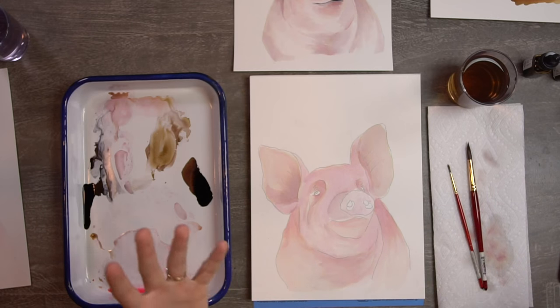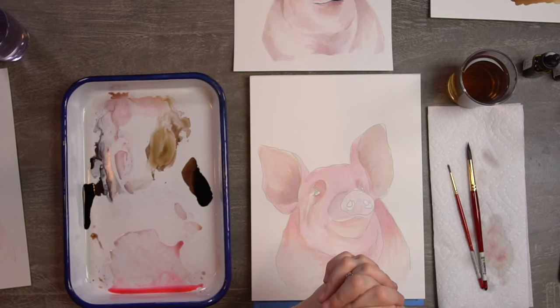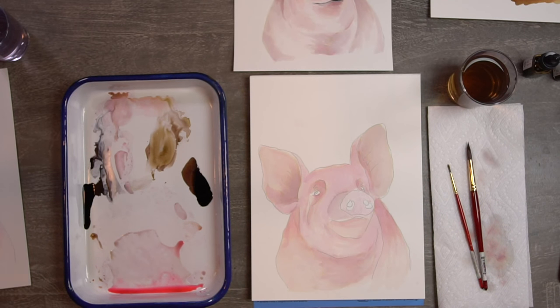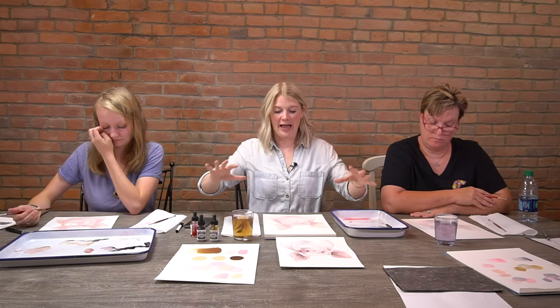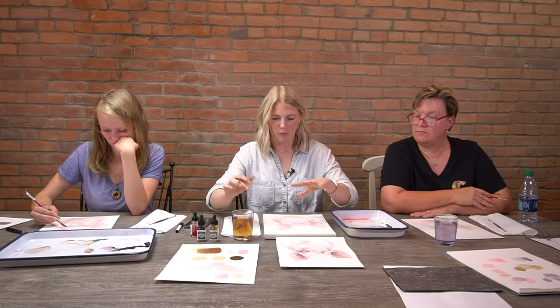That's Step 2 — we're halfway done! Now we're going into Step 3, where we fill out those shadows a little more. Since we added the even wash and did a couple of layers, the shadows probably evened out, so we want to go back in and define them a bit more.